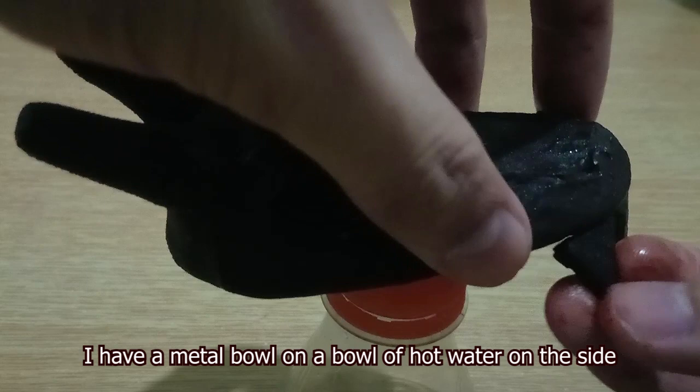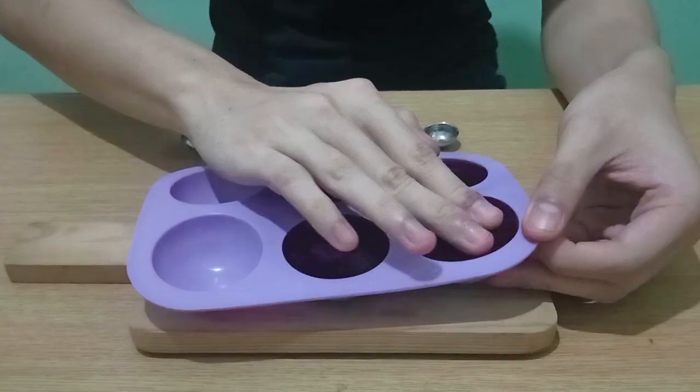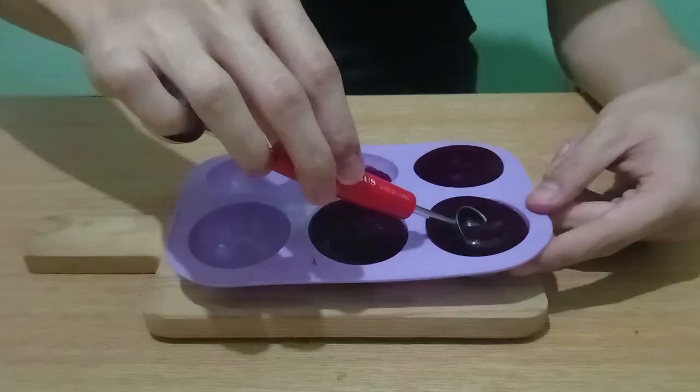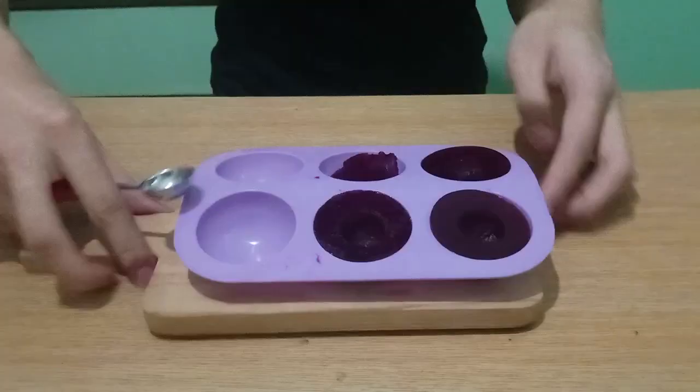Once you're happy with your chocolate pieces, keep them refrigerated until needed. At this point your jellies would have at least partially set. Gingerly pry the edges of the mold away and free your jellies. Make cavities using a melon baller, then return the jellies to the fridge. Save your little balls — we'll need them later.